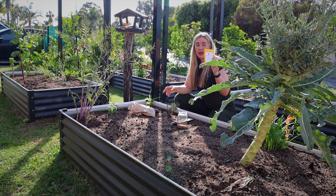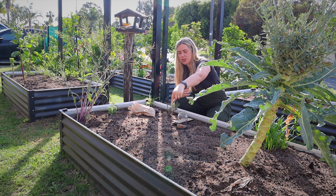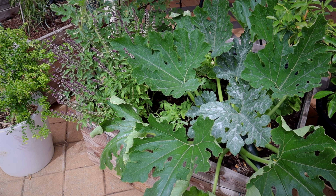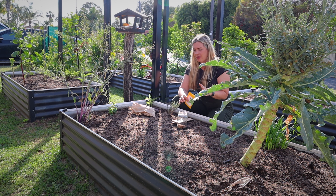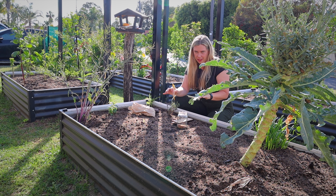To start off with we have zucchini. These are a large plant and they take up a lot of space. If I was to pop them straight in the middle of the garden bed, that's taking up half my garden bed and I'm not going to have as much room to plant other things.